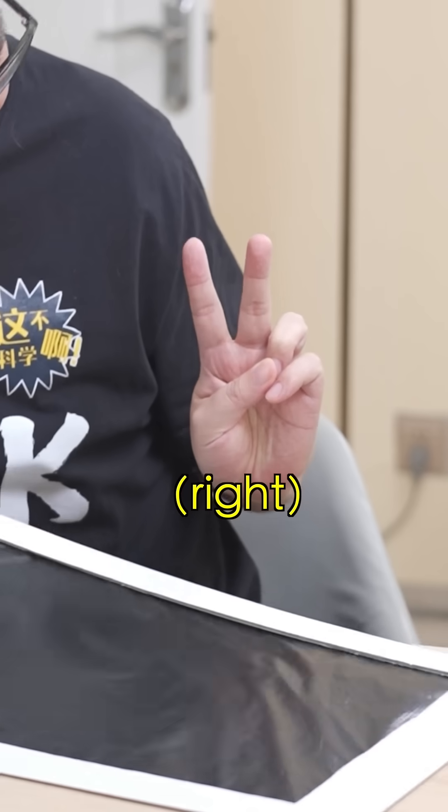What number is it? Two. What number is it? Six. What number is it? Finger heart.